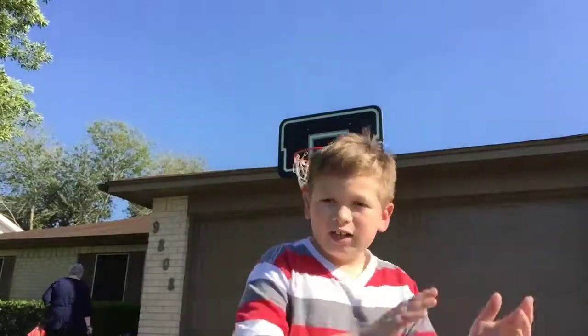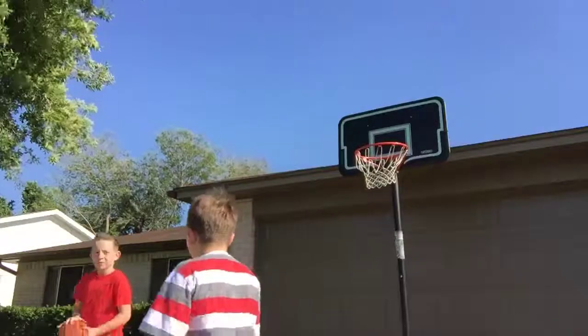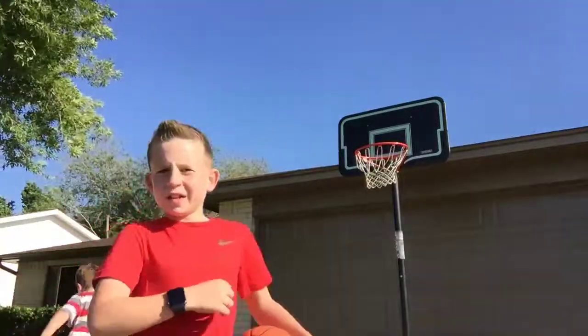Let me set you all up right there. You have to see that. Let's get into the video. Let me get an angle there. See that.